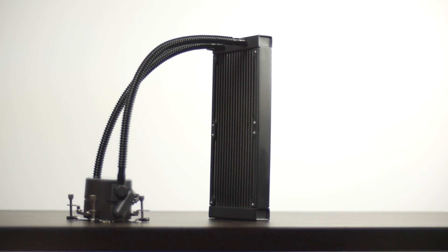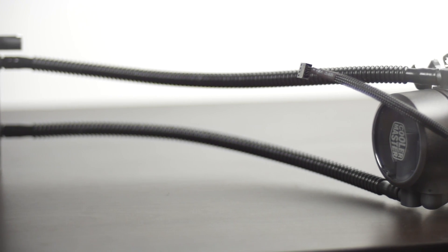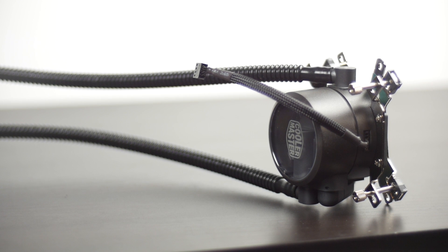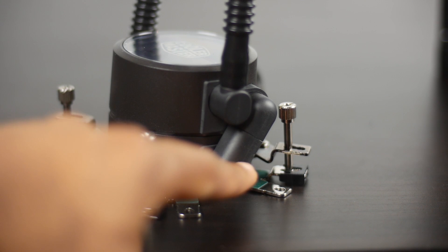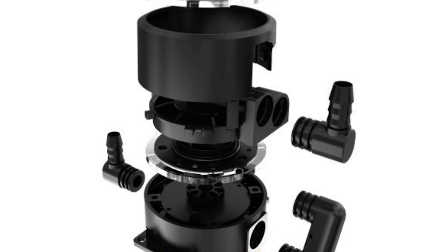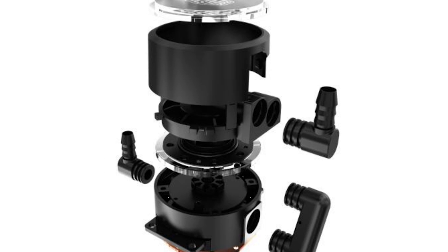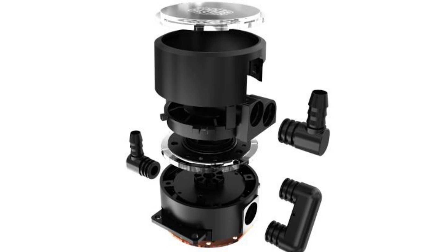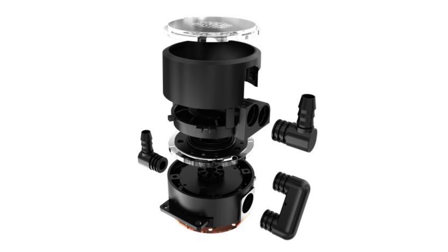Cooler Master claims with these new coolers they're actually bringing in some of the elements that you find in the DIY custom water cooling community. Looking at the water block and pump unit, you can see that it's a lot larger than a typical all-in-one solution. Basically, you have an upper chamber and a lower chamber. These two different compartments allow for a couple of different benefits. Firstly, you can now separate the cold liquid coming into the water block and make sure that the hot liquid making surface contact with the actual CPU does not come back up and start mixing with the colder liquid, thereby decreasing the efficiency, which is a common problem with a lot of these water blocks.